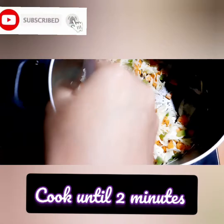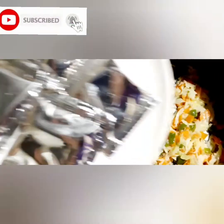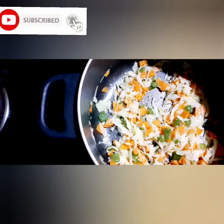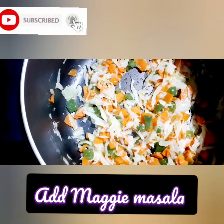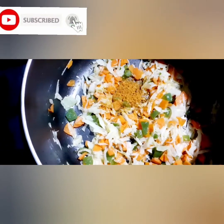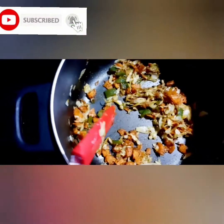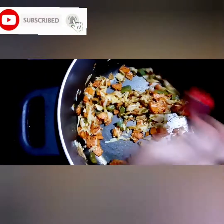It is very soft and soft. I am going to cook it for 2 minutes.